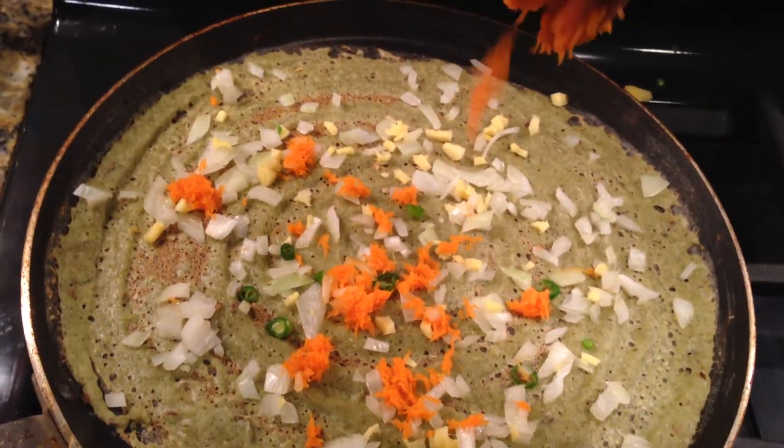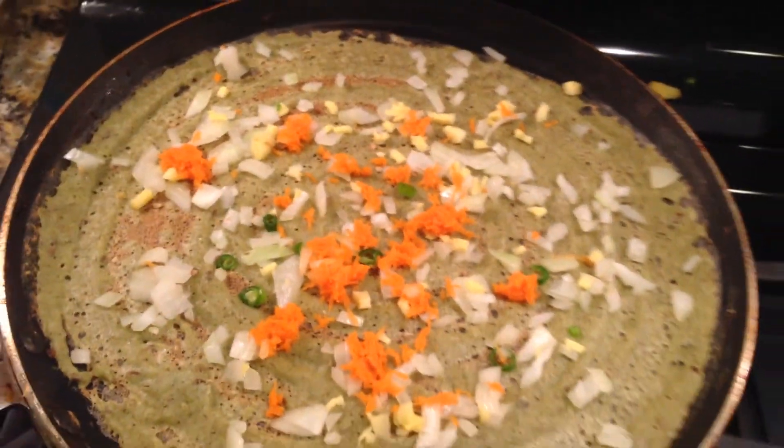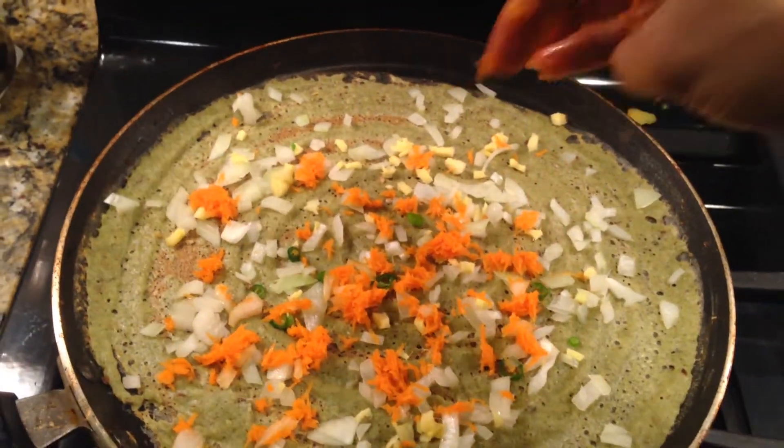For kids, we can avoid green chilli and just add onion slices and grated carrot. If you like, add some sauce.